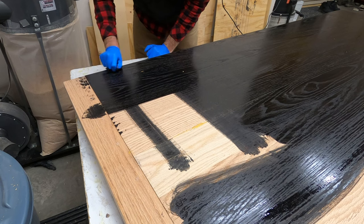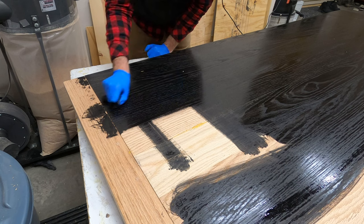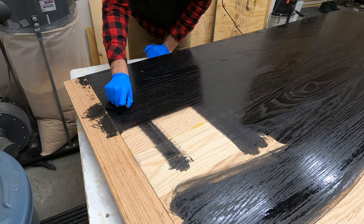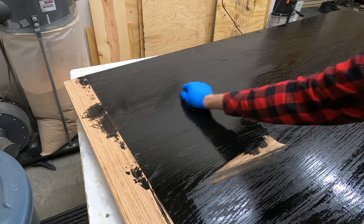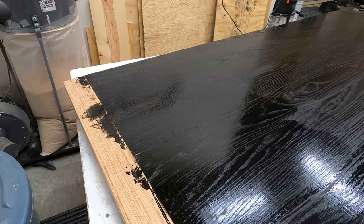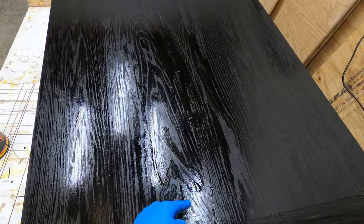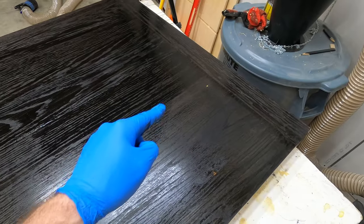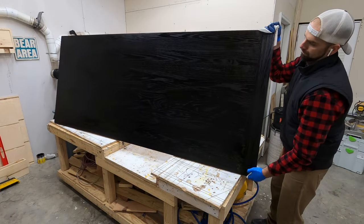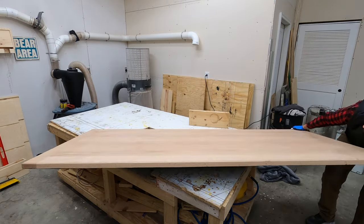You can see in this shot that I am staining with the grain, but underneath that you can see that I went against the grain, and as I go over top of that with the grain, if you look closely you can see that it does show through a little bit. That is one thing you want to avoid, and that's why I'm doing this on the underside. You always want to go with the grain when staining. If you don't, you can see those marks — and if you do not smooth those out before the stain dries, you're going to be able to see that when everything is finished.